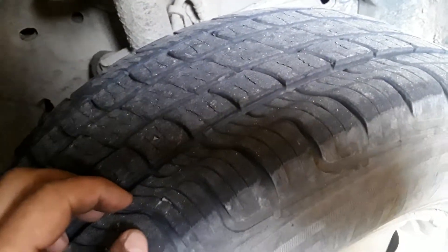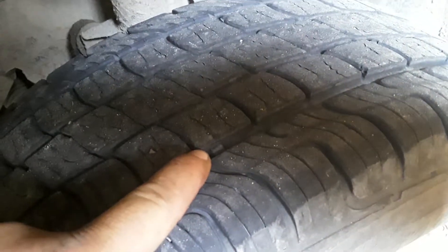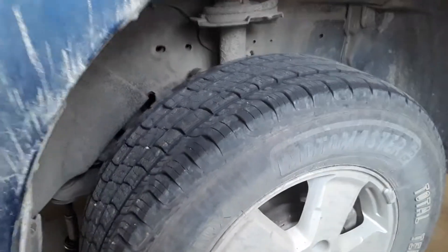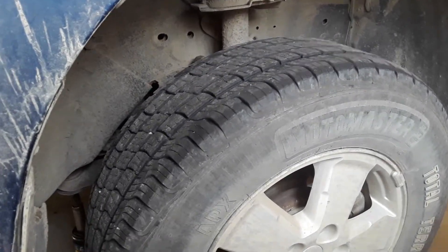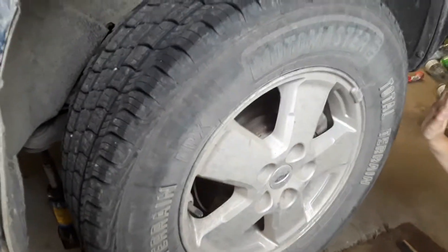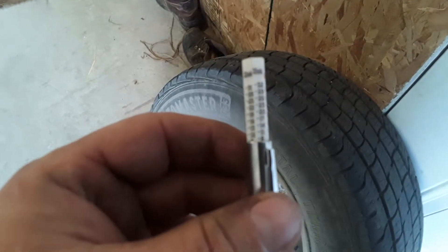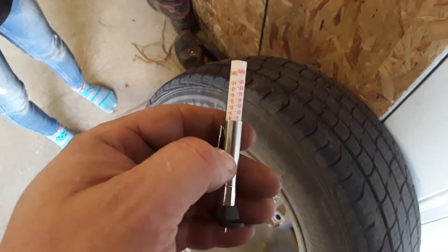I have a tread gauge — I'll fish it out if I can find it and measure the treads. There's a wear indicator right there, and there's definitely a good quarter of an inch before the wear indicator. Just looking at them I'd say they're fifty percent, if not maybe a touch more. So I'll go find that tread gauge. There's the tire indicator — thirty seconds and metric.